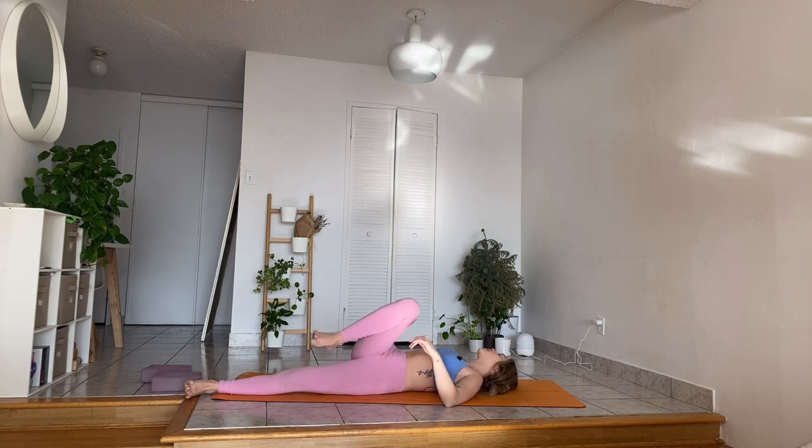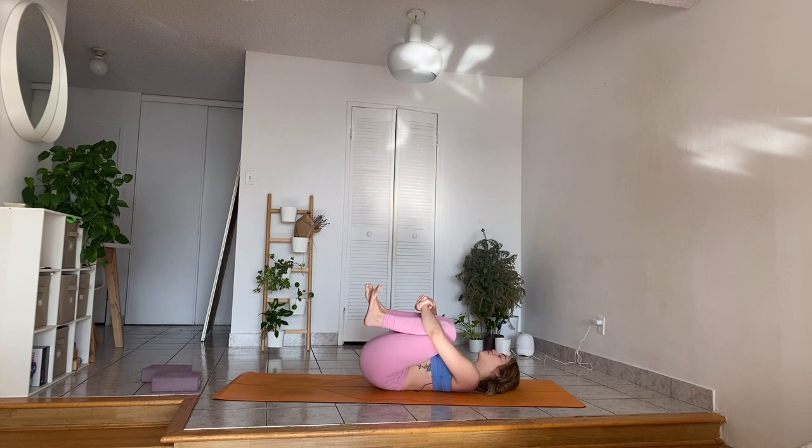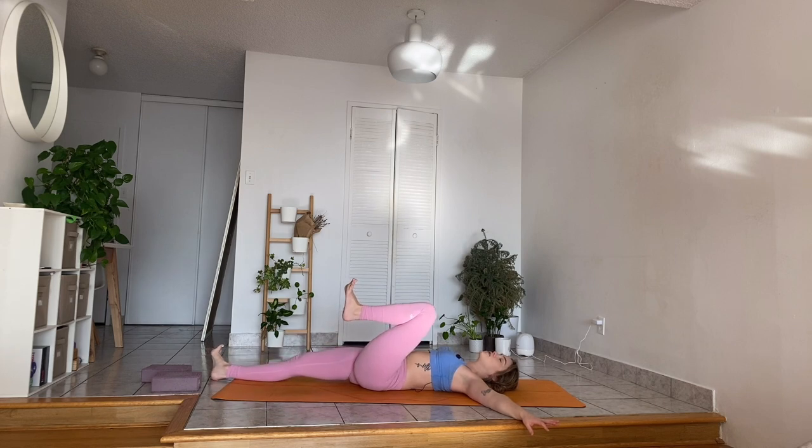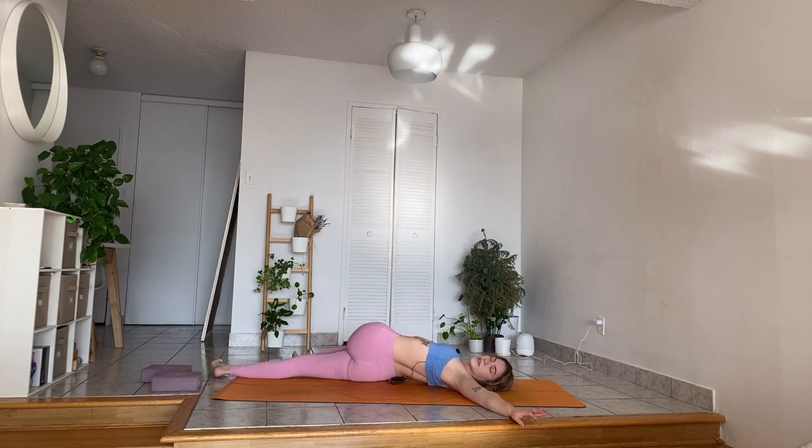Next exhalation, slowly release. Bring both legs to your chest. Take a few movements here from side to side. On your next inhalation, extend your arms by your side, palms facing down. Again, flex the feet. Exhale, extend your right leg in front. Look towards the left. Place your right hand on the left knee, and exhale — let your left leg fall towards the right. Make sure your shoulder blades stay glued. Focus on your exhalation, shoulders down and away from your ears.